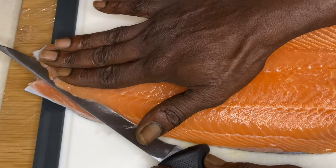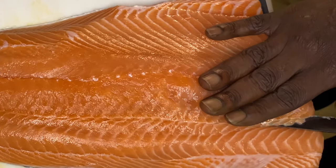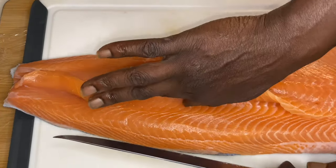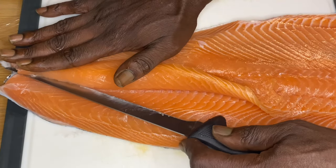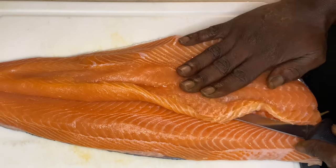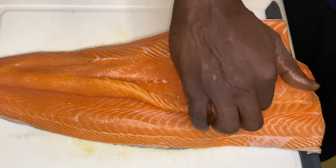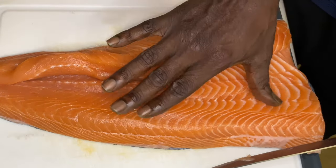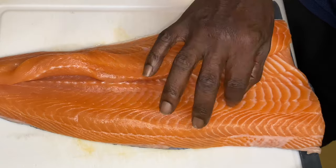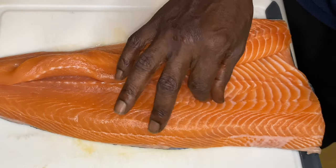Now we're going to slice through the salmon. If you pay attention to the knife, you can actually see it through the salmon — that's how high up I am on this cut. I'm taking my time with this knife. If you know what type of knife this is, drop a comment. You see how thin that is? Now we're gonna start to roll out this salmon — we're not stuffing it, we're rolling it out and overlapping it. You don't need this particular blade; you can do this with your standard chef knife at home.